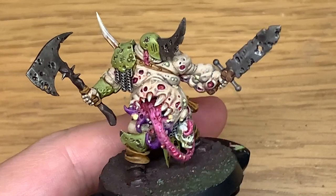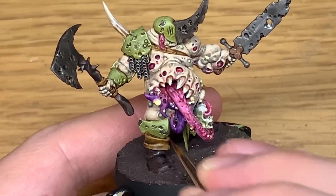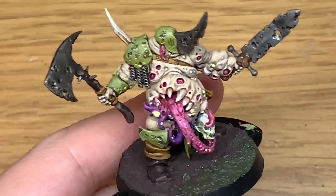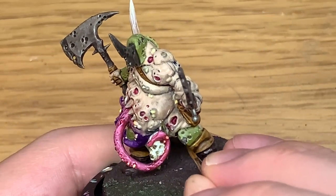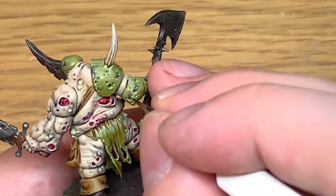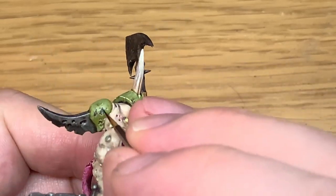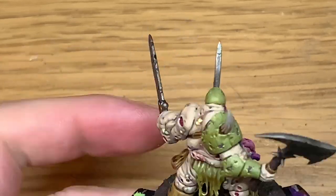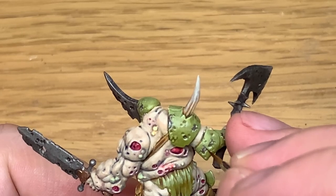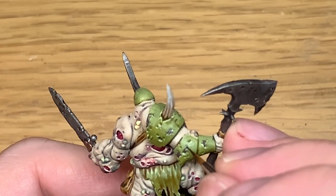Now we're going to be using some Citadel Lead Belcher. I'm just going to be using some of this in the bigger areas where you have just added the Dryad Bark. So if you've got an open area of Dryad Bark, just put a little bit of Lead Belcher in there and it makes it look like the paint has scuffed, corroded or weathered in some way to go brown - there are just little nicks and scratches of the bare metal showing through beneath that.